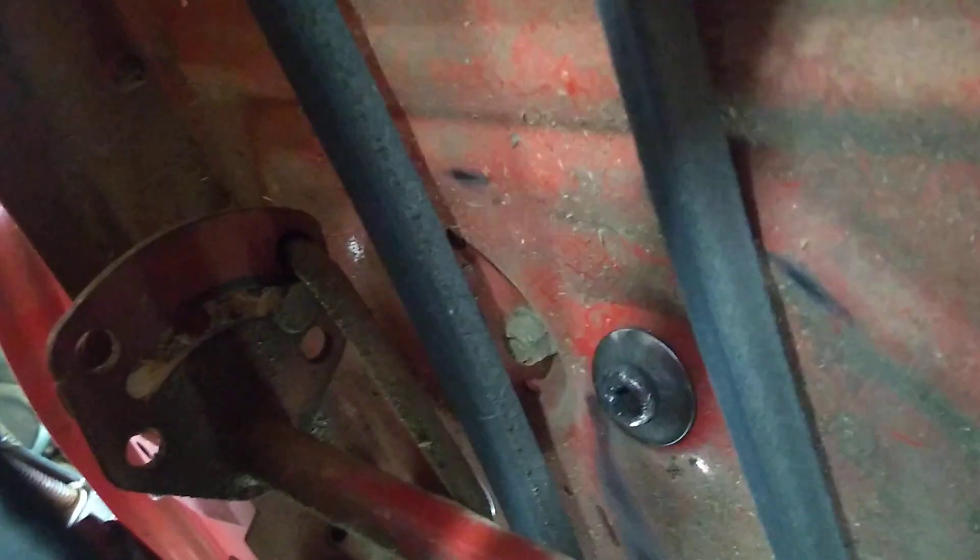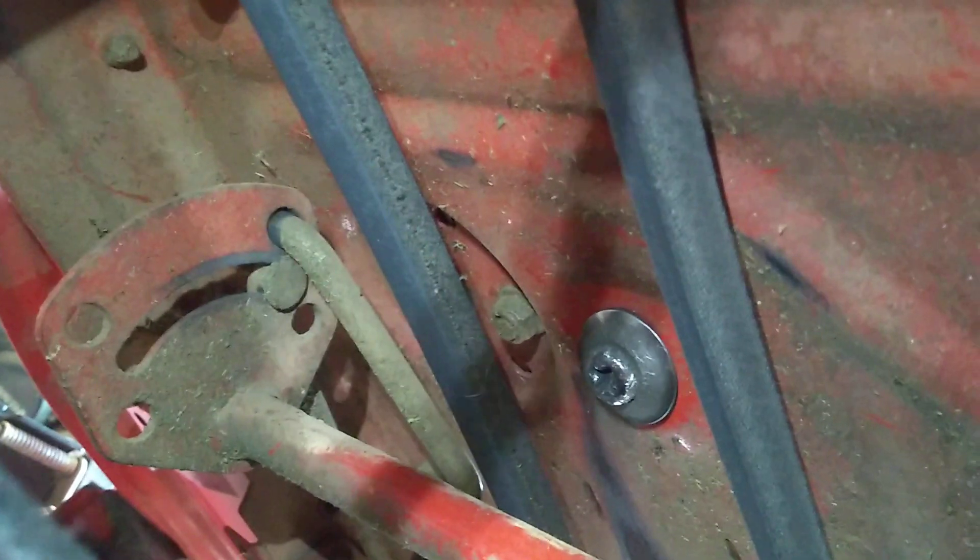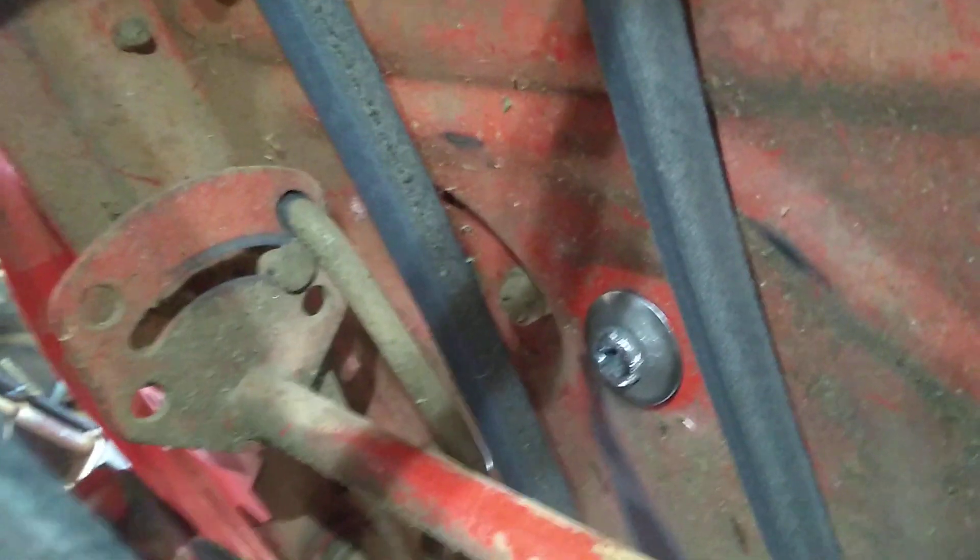This is the hardest part right here — the screw on the bottom of that shaft that comes down in there. That screw is right here, and if you can see it, it's a Phillips screw. There it is right there.